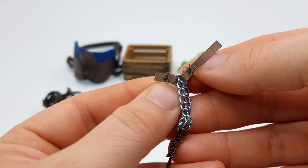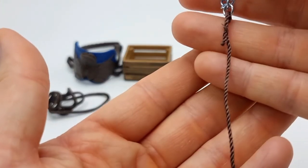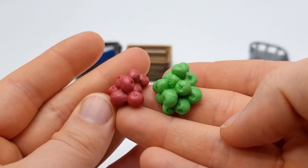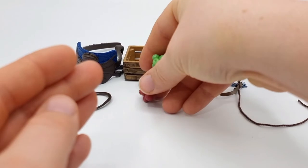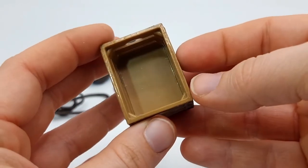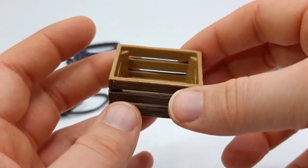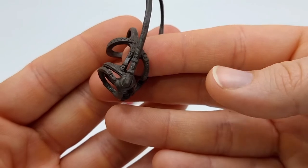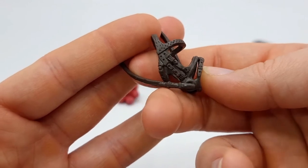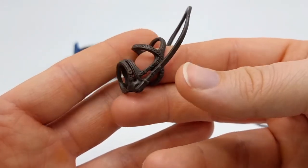We also get this standard Schleich brown halter with a lead rope. We get two piles of apples — one red and one green — and this crate to store the apples in. These are also stackable, so if you have more than one you can stack them on top of each other. Here we have the bridle and it is a dark brown color — it looks black on camera but it is actually a very dark brown. It has a ton of details and the reins are a bit stiff because they are new.